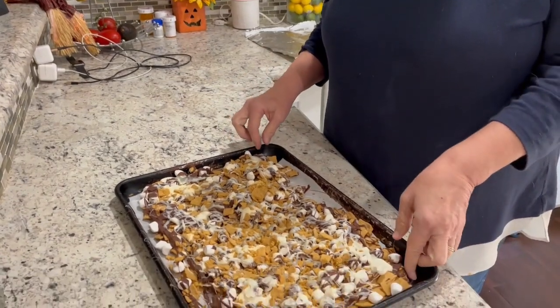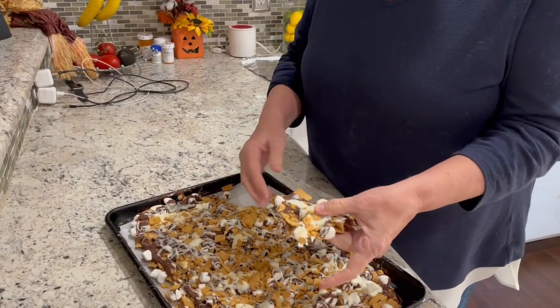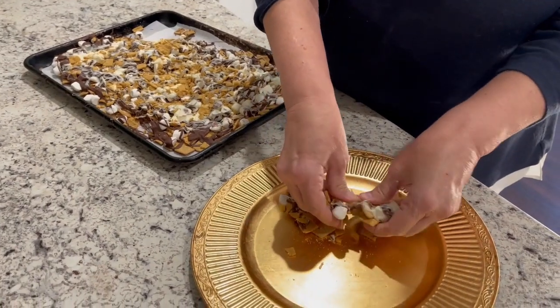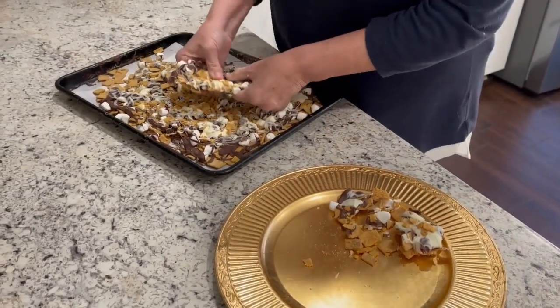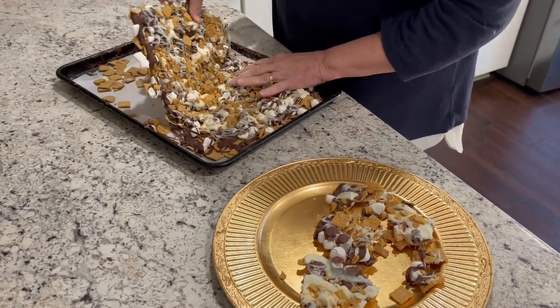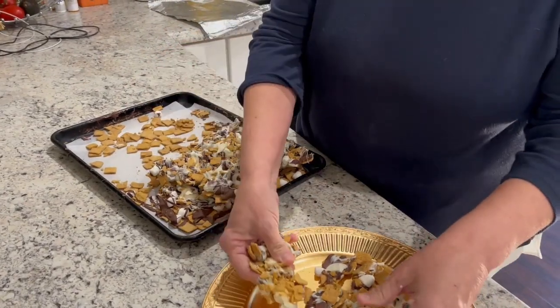The s'more bark has been in the fridge — it took about an hour and 45 minutes to get very set. Now we're just going to break it apart and give it a try. If you break it small it starts to really crumble, so I'm thinking larger pieces are better. Know that if you break it smaller it's going to crumble. Let's get this broken up and give it a try — we'll break off a little piece of the bark and go for it.